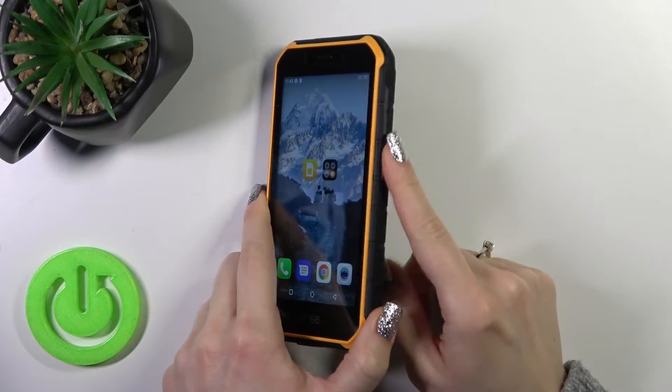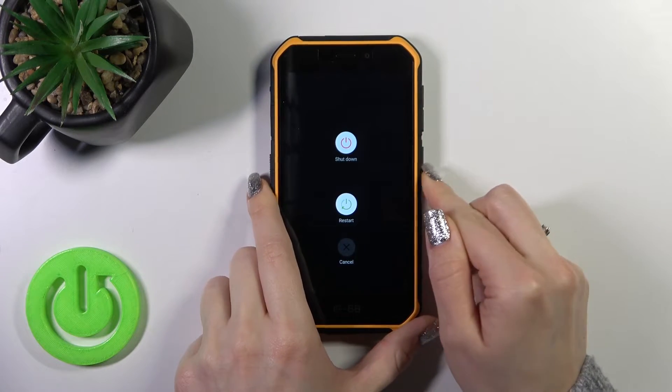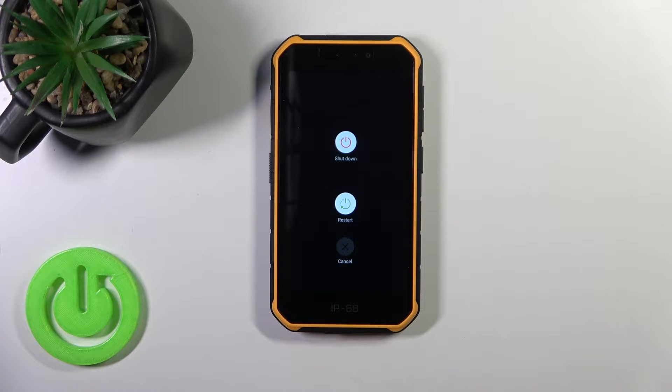To do that, we should find the power key button and just press and hold it for a few seconds. After that you'll see the power off menu.